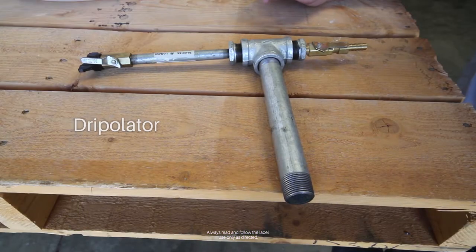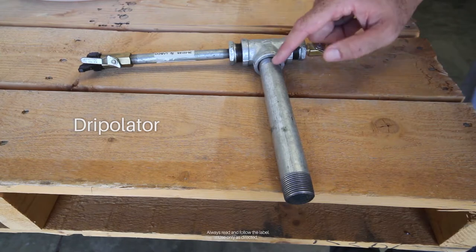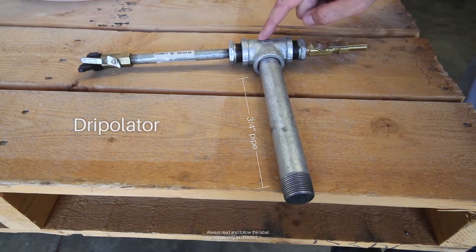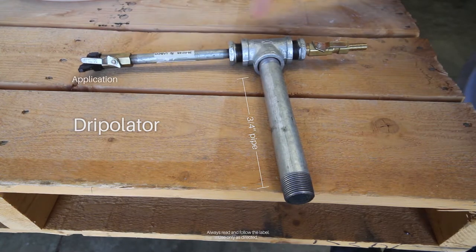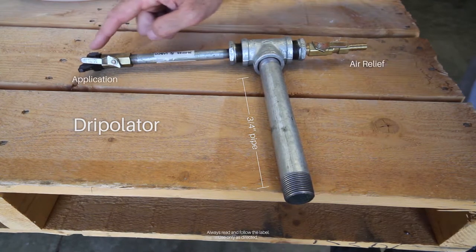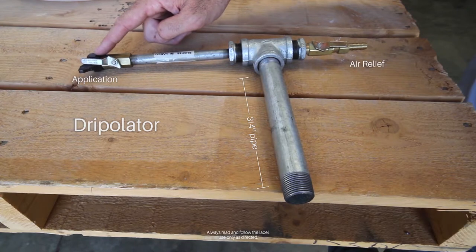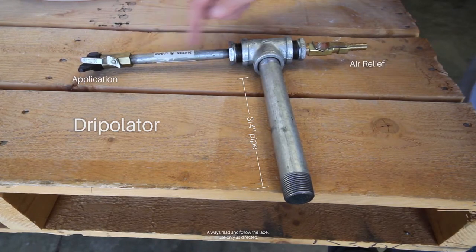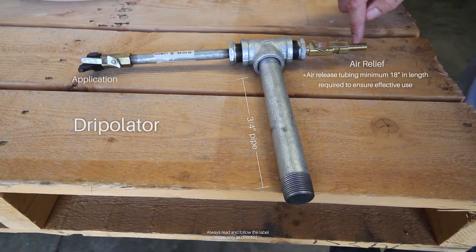The drip-a-lator is a simple component of the Eptam application. It's basically a three-quarter inch pipe that screws into the top of the drum that tees off into an application side and an air relief side. The application side has a cap that holds the orifice in place and that is where the Eptam emits from. The air relief side is a simple valve that regulates the flow of the Eptam so it can remain continuous and steady.